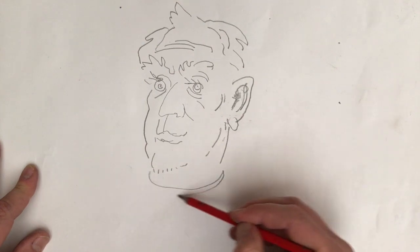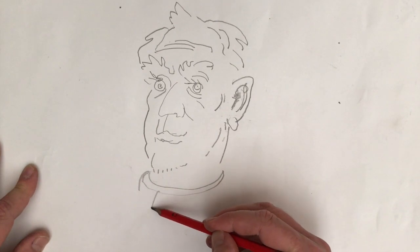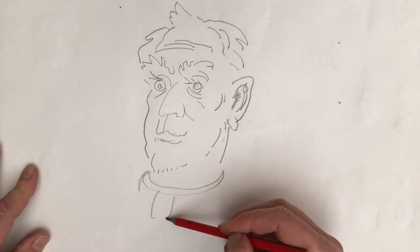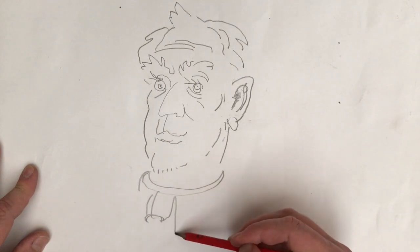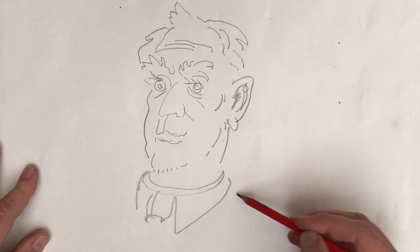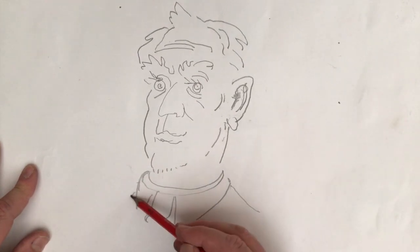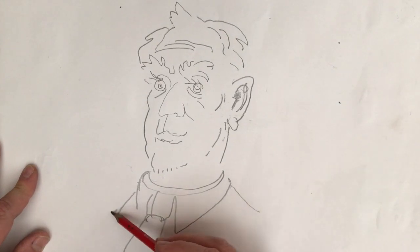There's an elliptical shape going around his neck there. We'll put a tie on the fellow, shall we? Another ellipse. And then his collar. What's the — I forget about the trapezium. There's the trapezoid down there and then the shoulders.